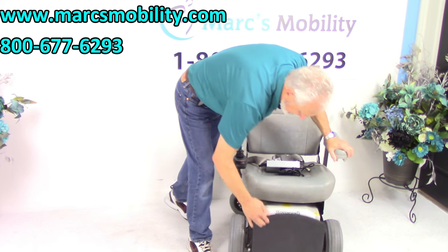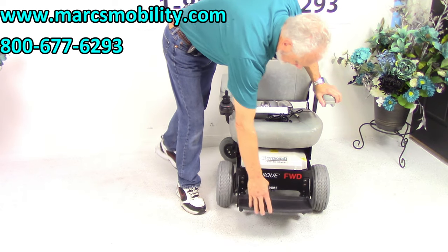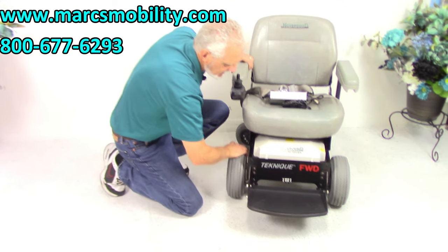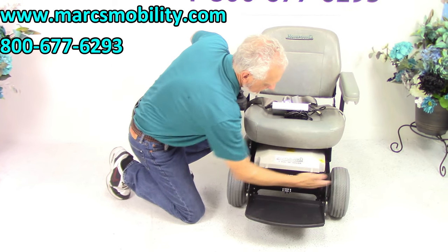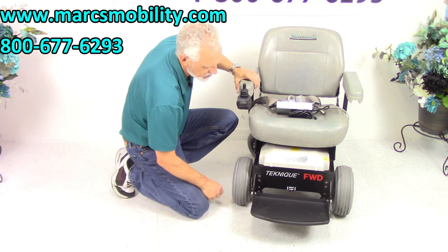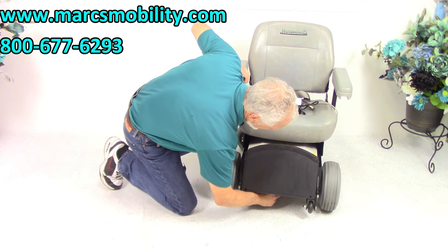The foot plate flips up for easy entrance or exit. This chair — if I want to push it right now, you can see it's in gear. There are two motors, one here and one coming this way, which is why your levers are here. To put this chair in neutral, you technically have to go under the foot plate and you'll hear the levers click.